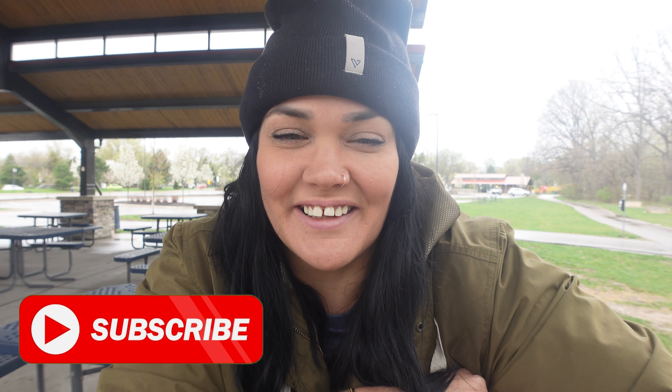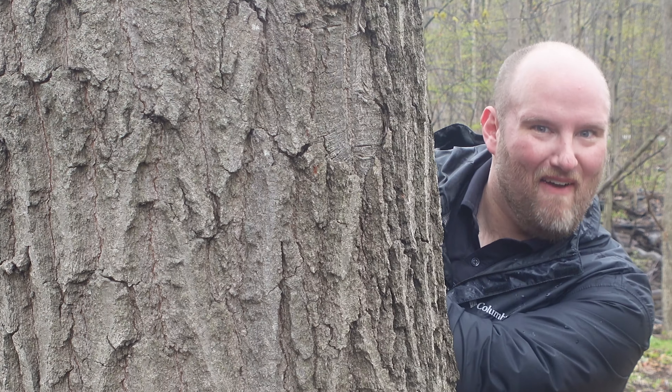Hey guys, it's Lauren from It's the Kellys and today I'm gonna let you in on a little secret and that secret is Vessi. Vessi shoes are completely waterproof and they're going to keep your feet dry, which is why they're going to be my ultimate travel essential when it comes to shoes for all of my trips and my everyday life from now on.